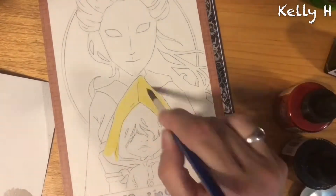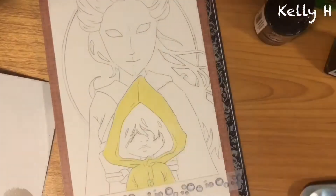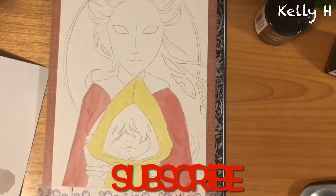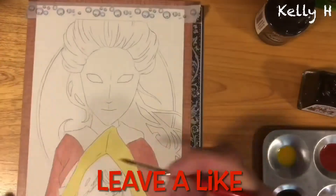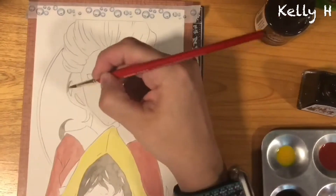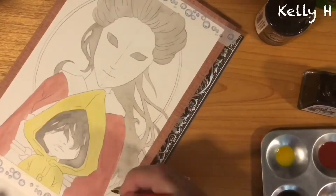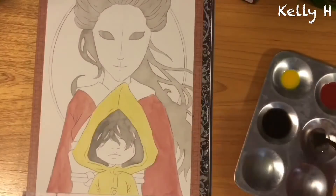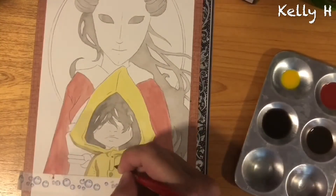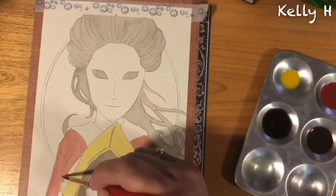Hey guys, it's Kelly here, welcome back to another video. Apologies it's taking a little longer, but here we are. As you can see, this is definitely something different from what you've seen previously because we are on to Little Nightmares. I absolutely adore this game, I love everything about it — wish I knew what the story was apart from my own ideas — but still, it takes nothing away from the actual game itself.